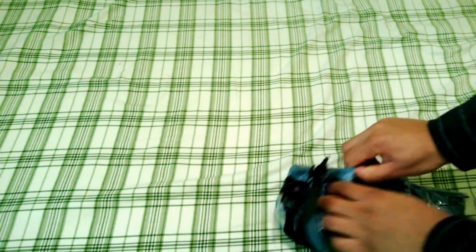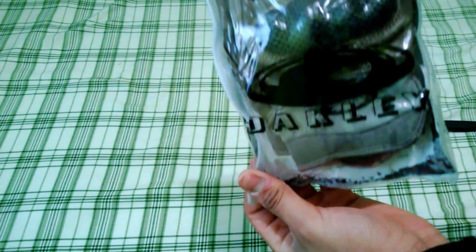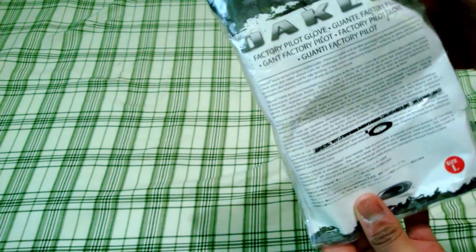If I can rip this open — this is really tightly packed. Okay, here you go. You can see it says Oakley. These are actual knockoffs, so don't get excited.